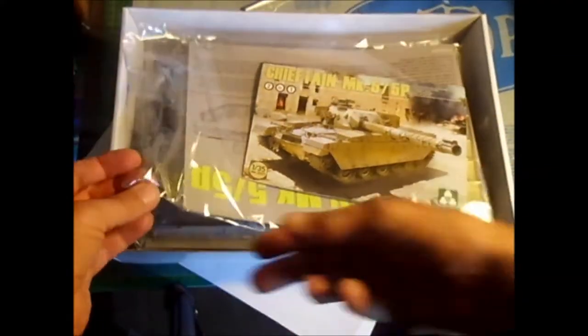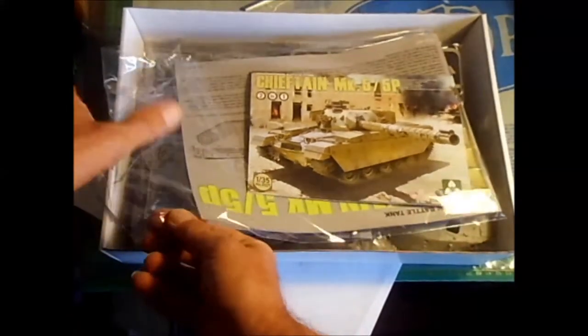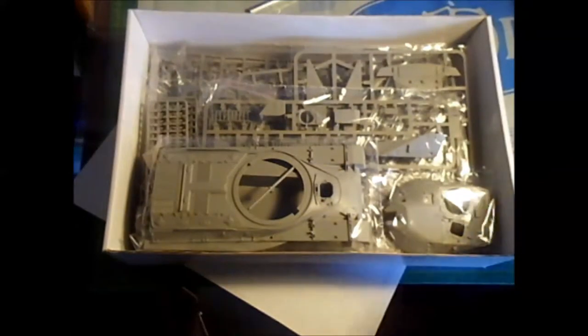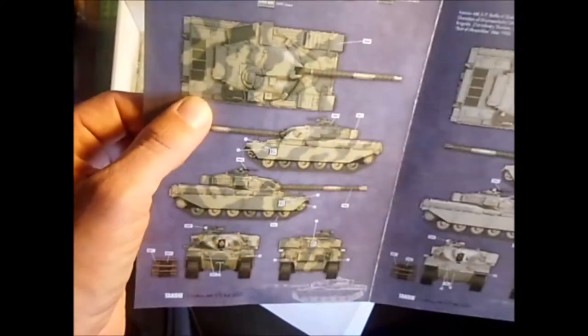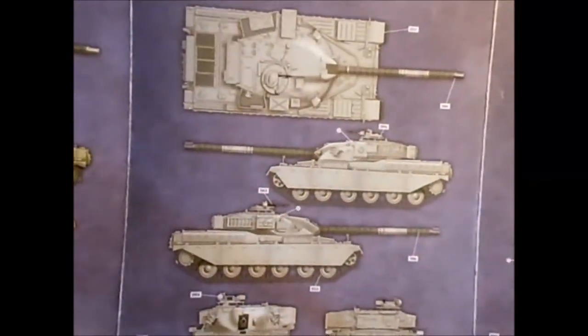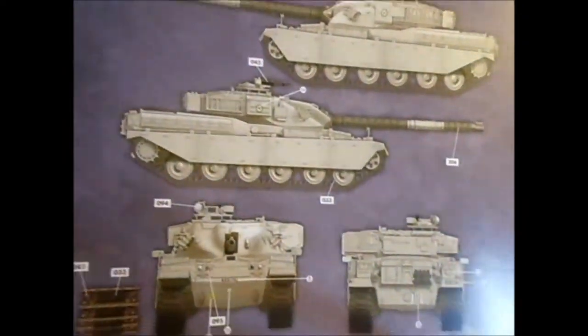Let me get this open. This one I actually bought new — something different for me. It comes with Photo Edge. We have a very big color chart with a lot of different versions here. This one is beige and green, this one is warm sand, and this one is just beige from Iran.